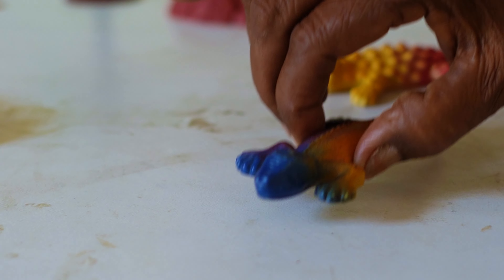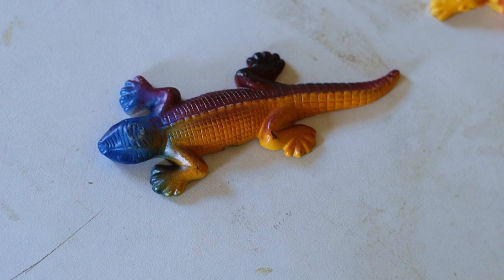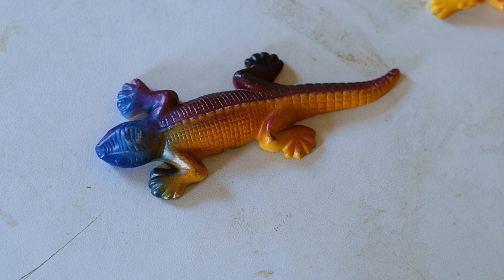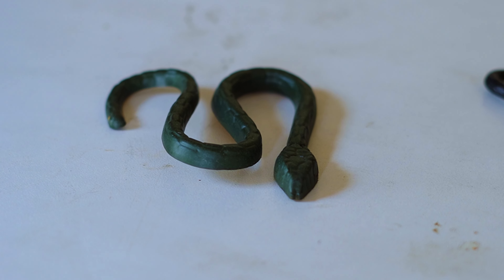Here comes another lizard, kids, in color blue and yellow. This desert lizard is very beautiful, you can see it. And here comes a snake — a desert snake.